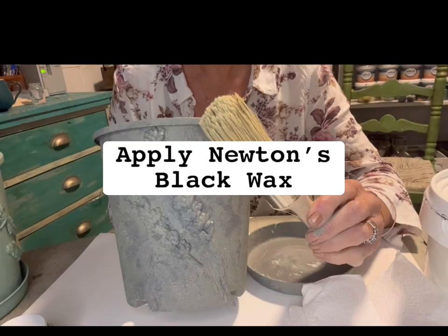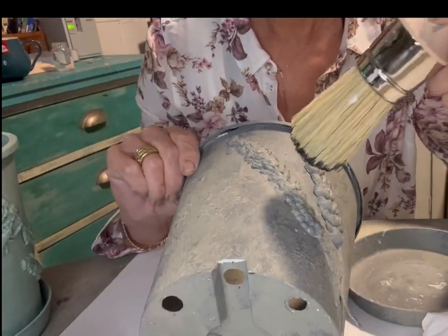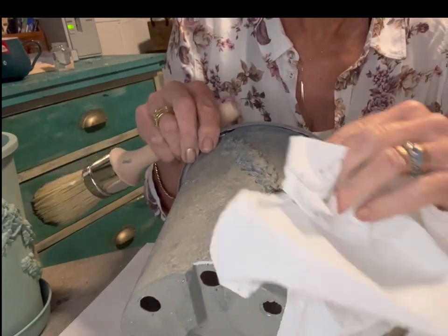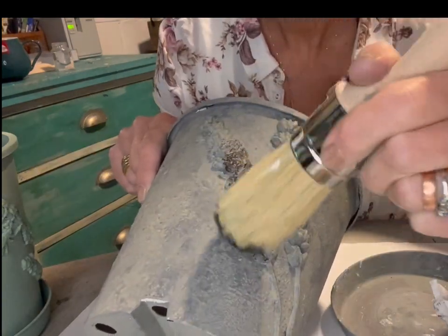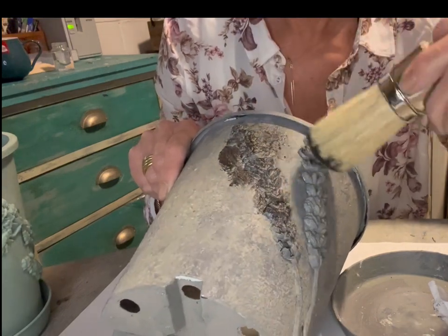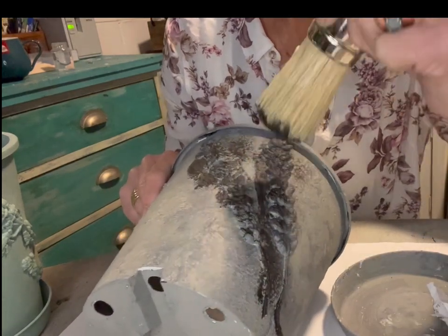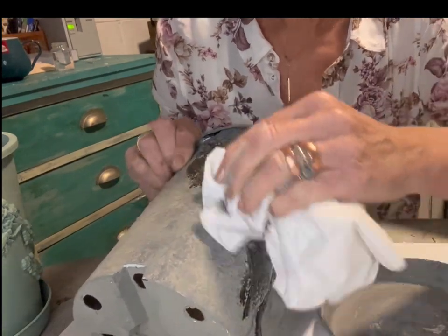To complete the look, I used our beautiful Newton's Black Wax. Using the wax brush, I pushed it into all the crevices and quickly rubbed it off while it was still wet, because if I'd left it just sitting on the surface it would just be completely black. So just gently brushing it all over until I got the effect I wanted - brushing and wiping.